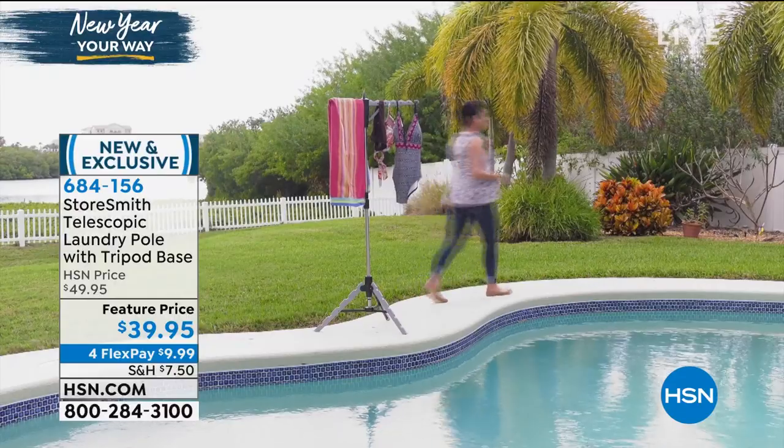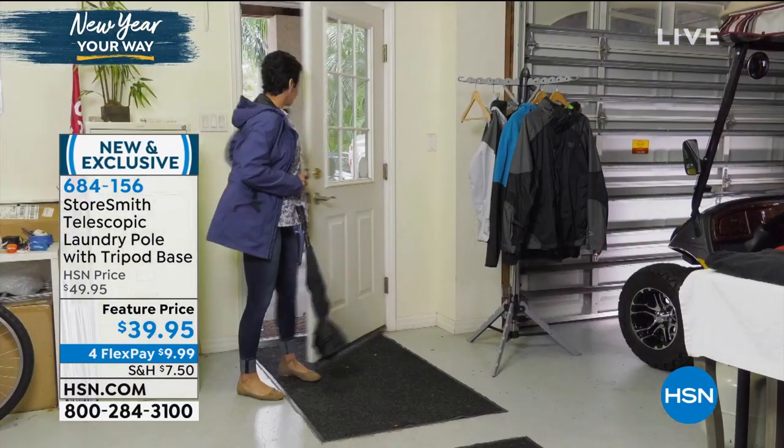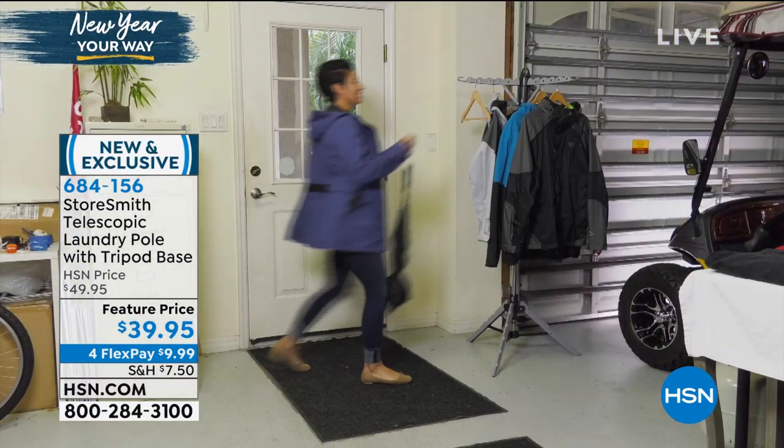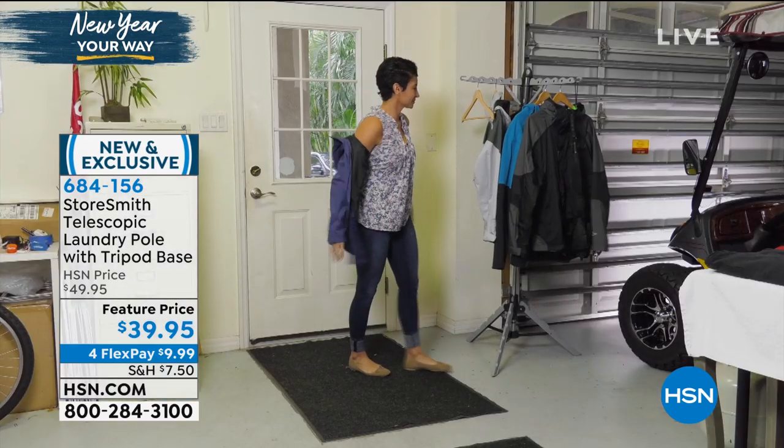It has a tripod base, which makes it very strong. It will hold up to 39 pounds, and yet it folds down into just about nothing, so it doesn't take up any space when you're not using it. $9.99 on FlexPay.